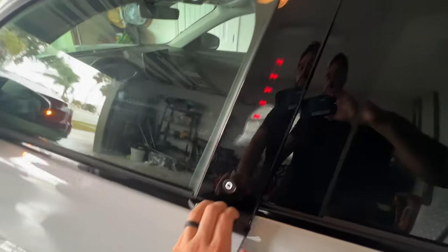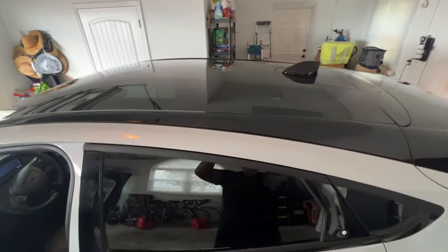One thing both of these cars have done right and that looks super awesome is the glass roof. The Model Y has a glass roof and the Mach-E has one as well — they're both super cool and make the car feel super spacious. I'm not sure what the technology is, but the car doesn't feel hot even with the sun shining directly on you. It has some sort of technology that doesn't let the heat pass through, which is mind-blowing. Both of them have this technology and it's super cool.